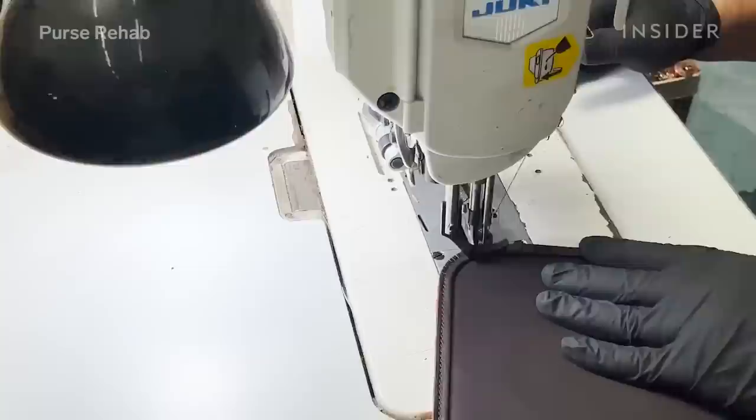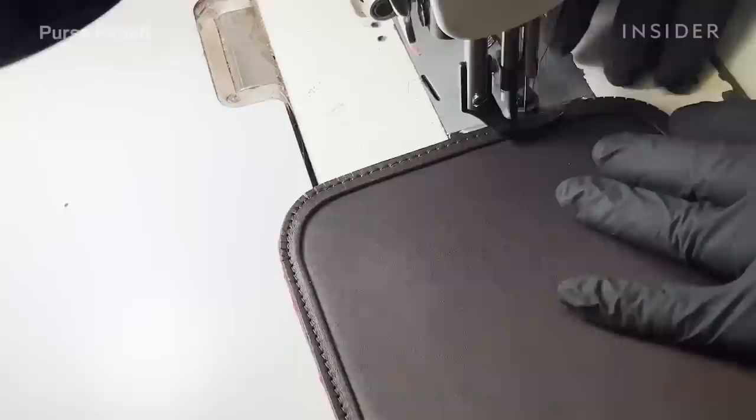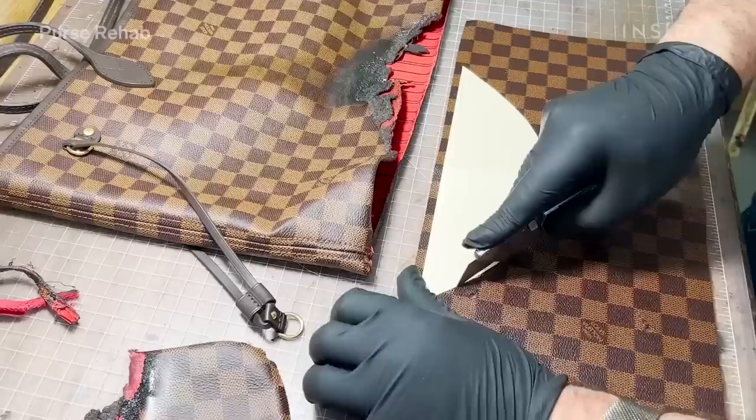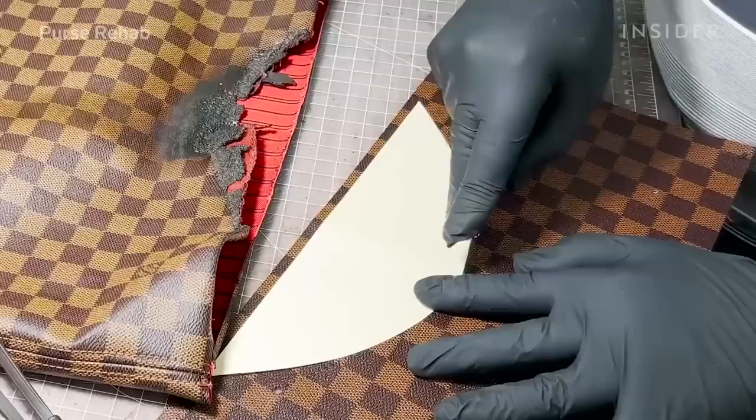In addition to gluing it, we will also be stitching the piping for double reinforcement — simply gluing it isn't going to give it the extra strength it needs, since the base is a stress point on the bag.